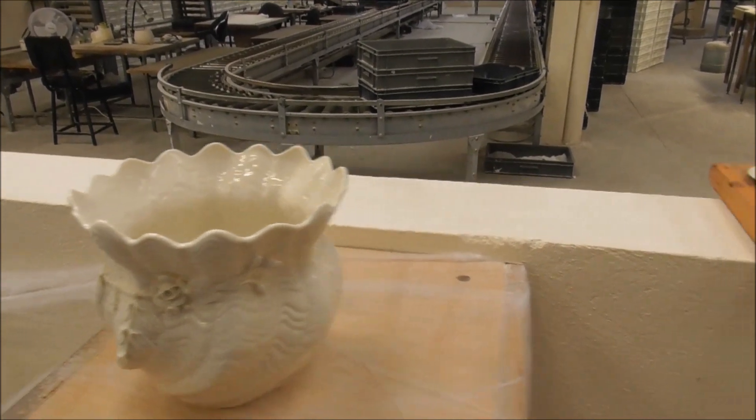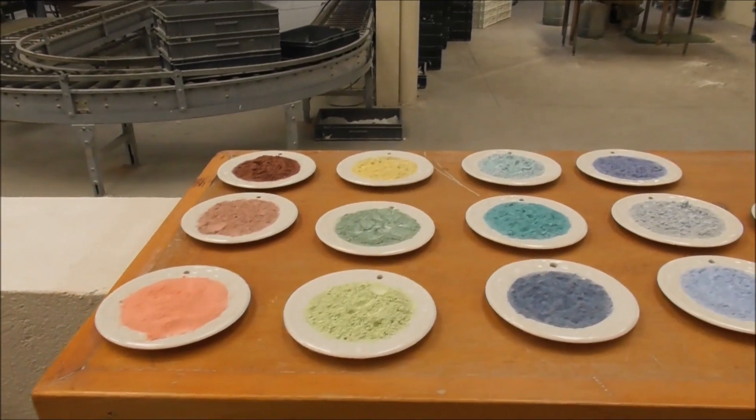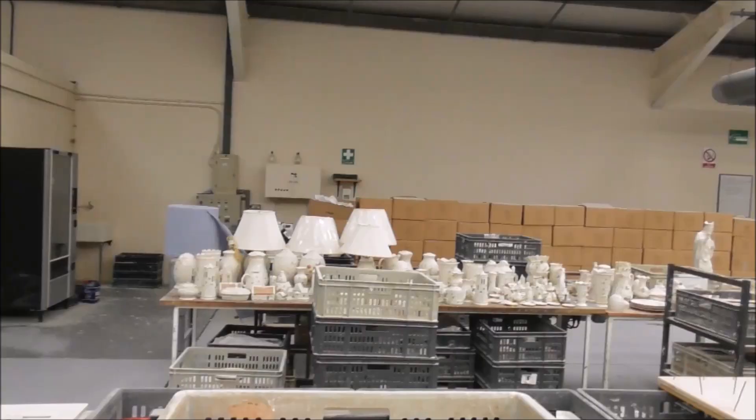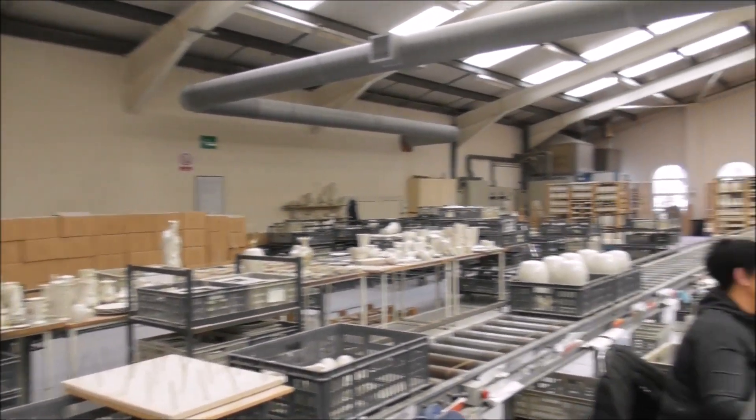If it passes that test, it now goes for painting in each of these types of colours. This is where the painting all takes place, and it takes seven to ten minutes per piece.